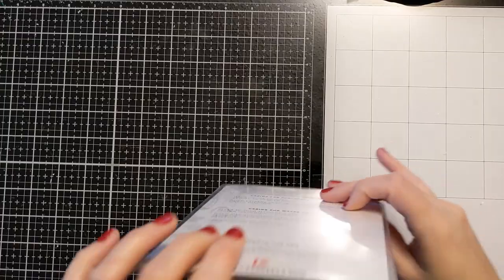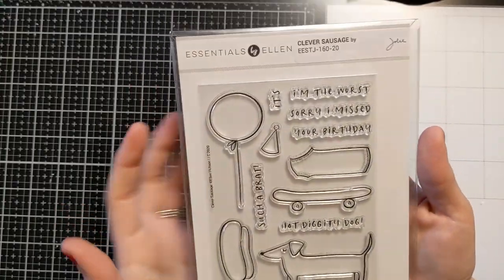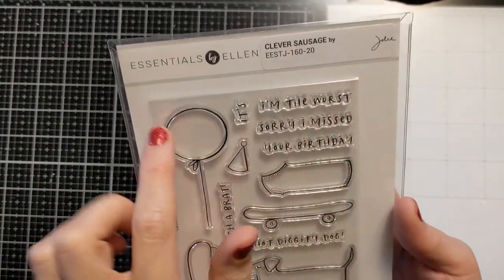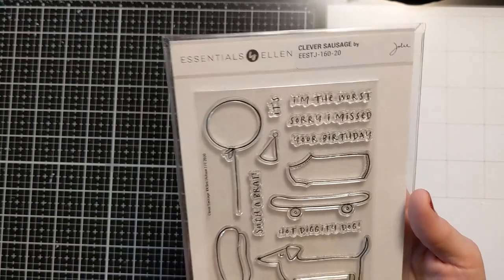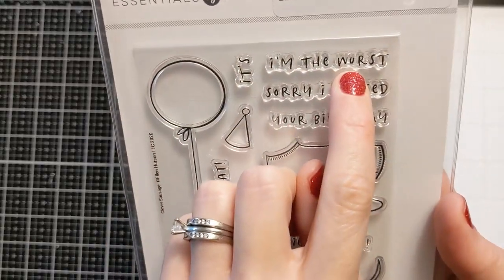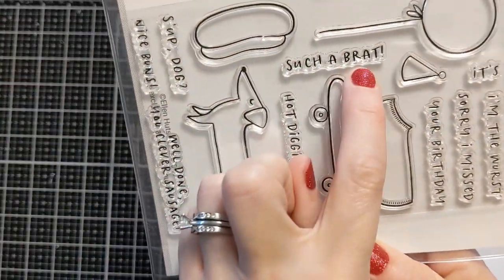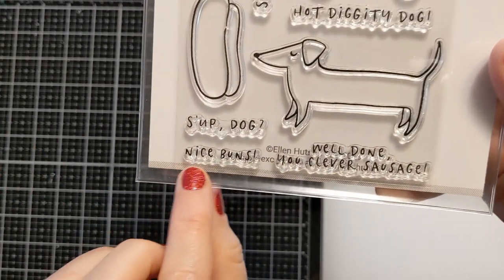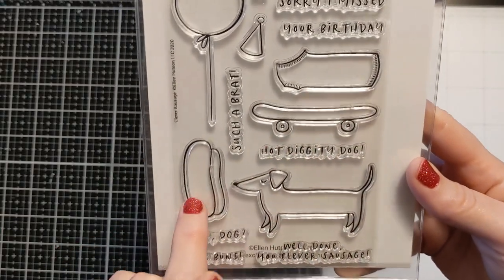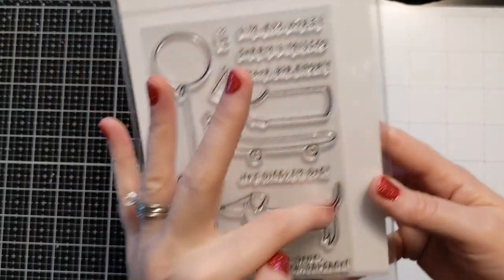This one — oh my gosh, I've been wanting this one forever, it just makes me laugh. It's called Clever Sausage by Julie Ebersole for Ellen Hutson — her stamps just slay me, some of my favorites. It's got 'I'm the worst like bratwurst,' 'sorry I missed your birthday,' 'hot diggity dog,' 'such a brat,' 'well done you, clever sausage,' 'nice buns,' 'sup dog.' There's a dog with a sweater on a skateboard — delightfully random.